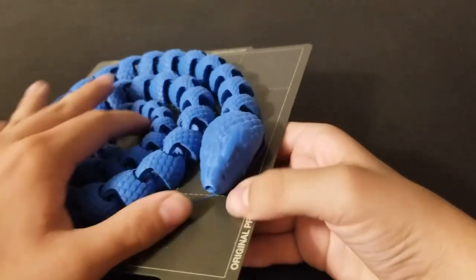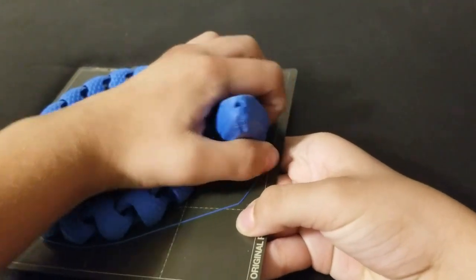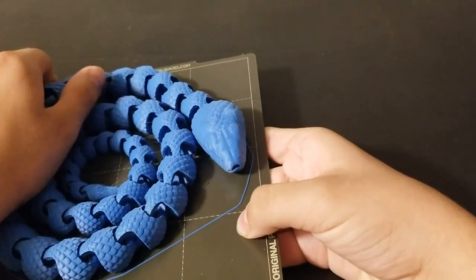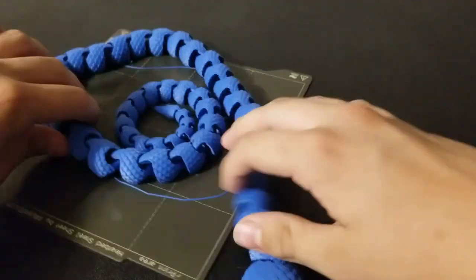Okay, so the print's done, so I'm going to go ahead and grab it off the bed. As I said in the intro, this is a giant snake, so I'm going to just have to pop off all the pieces individually, so I'll just speed that up real quickly.